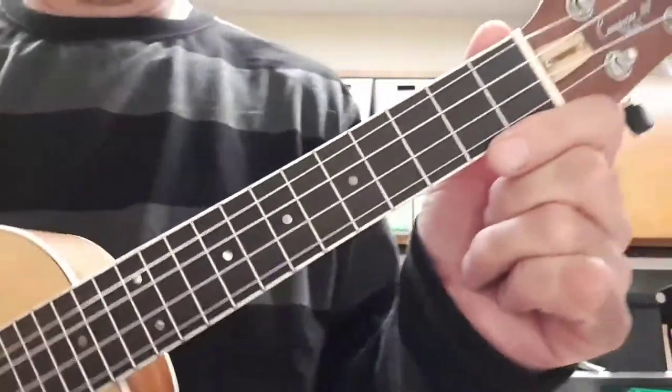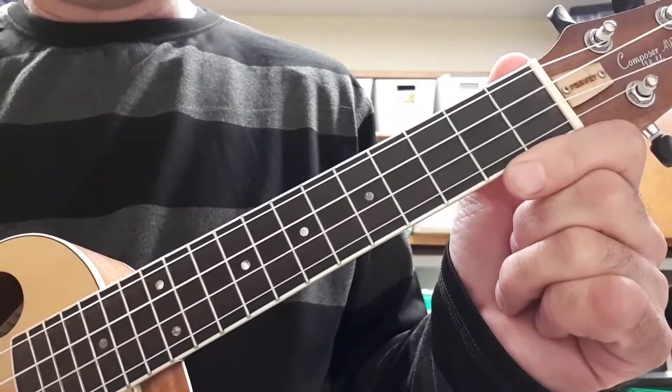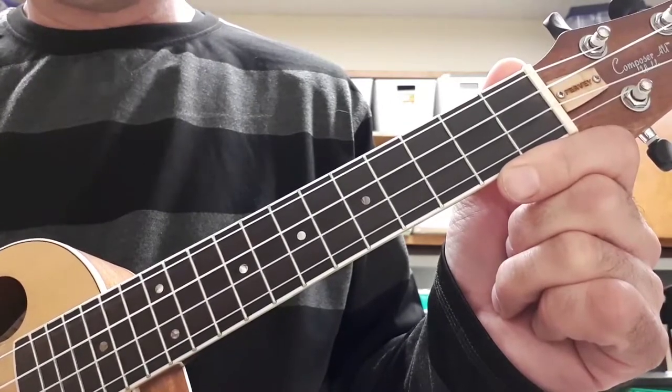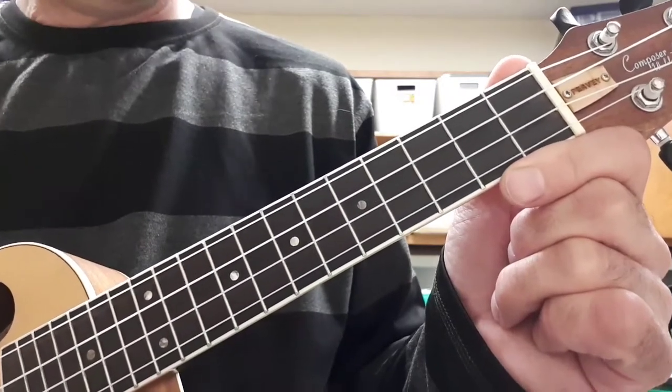Hi everyone. I'm going to show you how to play a C arpeggio. An arpeggio is the first note of the scale, the third note, the fifth note, and the eighth note. And then you come back down: five, three, one.